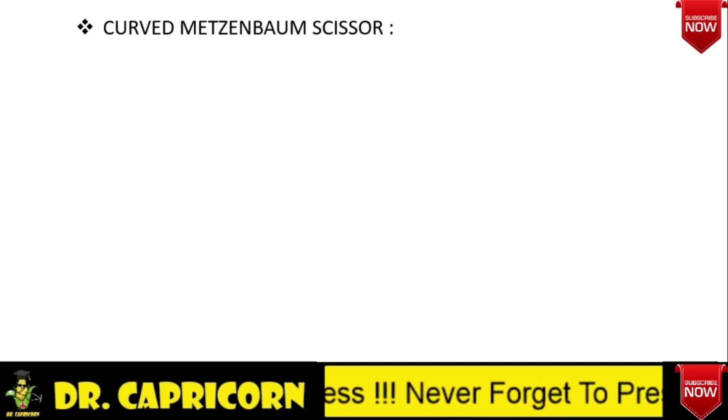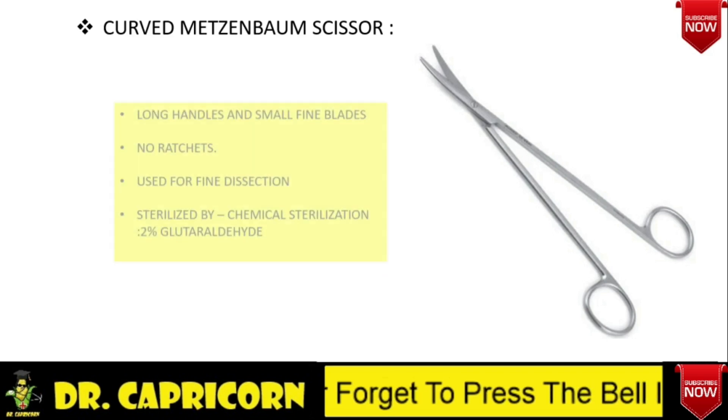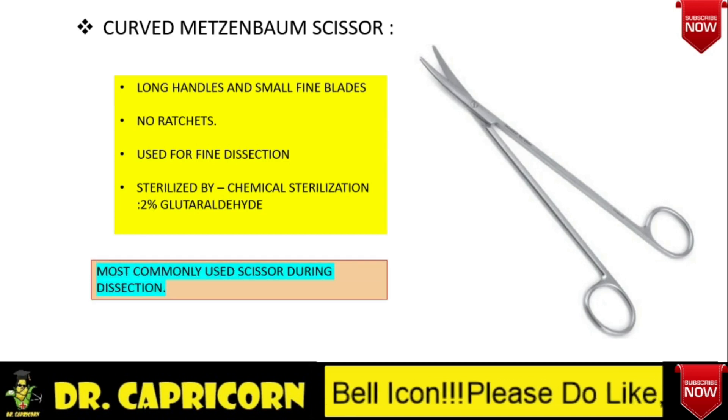The next type of scissor is the curved Metzenbaum scissor. It has two rings, a long handle without ratchet, a screw joint, and small short fine blades. It is mainly used for fine dissection and is the most commonly used scissor for dissection purposes. This is also sterilized by chemical sterilization.